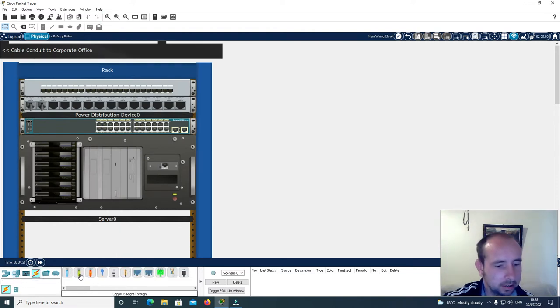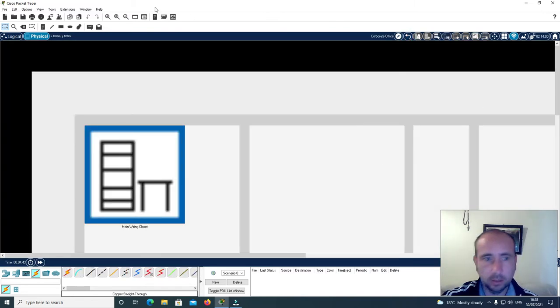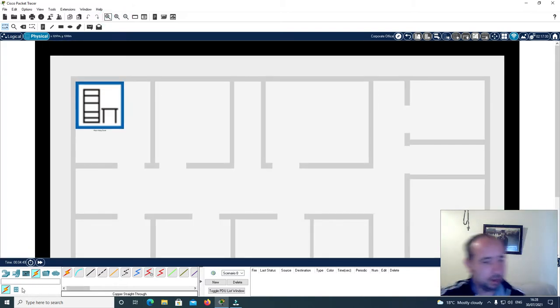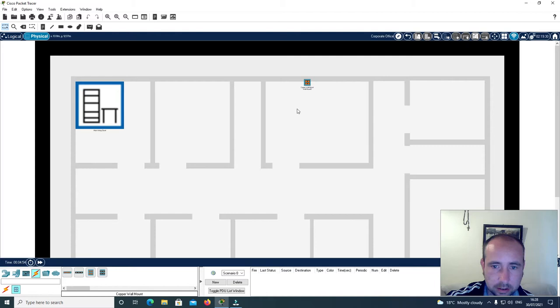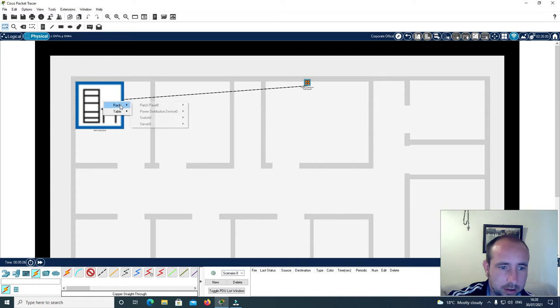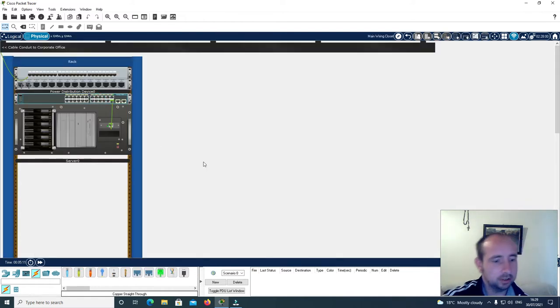Now I'm going to connect the server to the switch. I'm going to put in a copper patch panel here and connect this back to the server room. I'll click here and punch down zero, then click on rack, patch panel, punch down zero. Now I'll connect this to the switch.